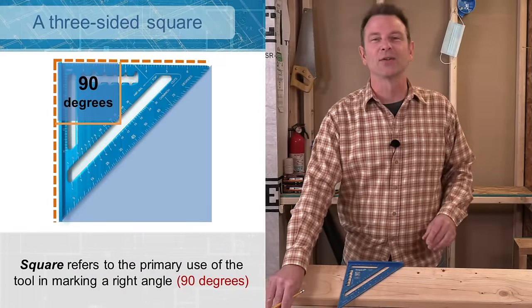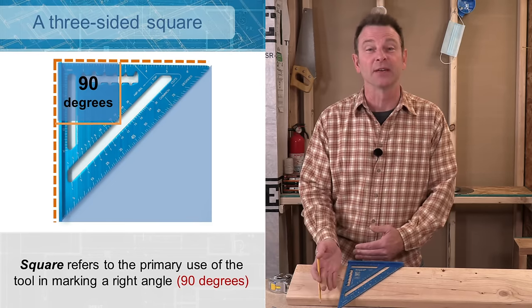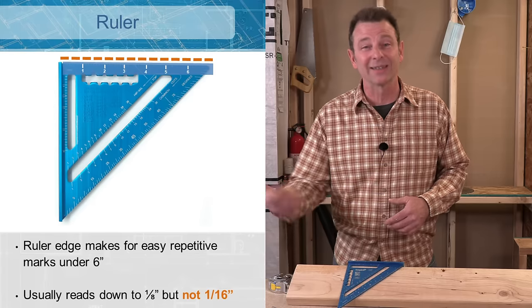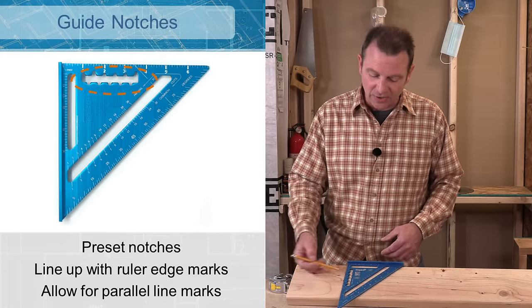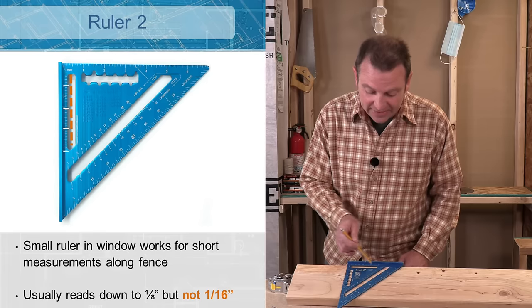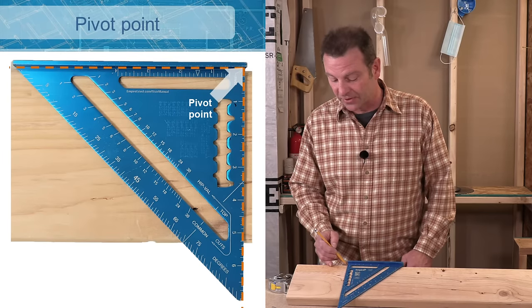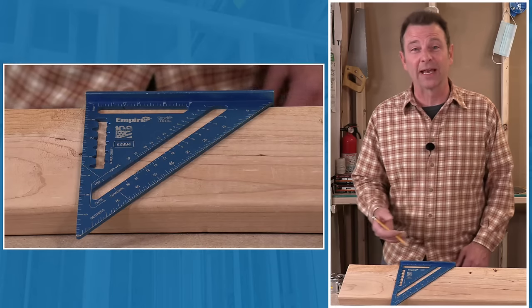This is a triangle — it's not a square — so why do we call it a square? When we're talking about square in building, all we need are two sides that are 90 degrees from each other. The fence edge sits up against the material — that's our reference edge. We also have a ruler edge marked like a typical tape measure, an angle gauge marked in degrees from zero to 90, guide notches that set up parallel lines, a secondary ruler for multiple squared lines, and a pivot point inside the 90-degree corner for cutting angles.